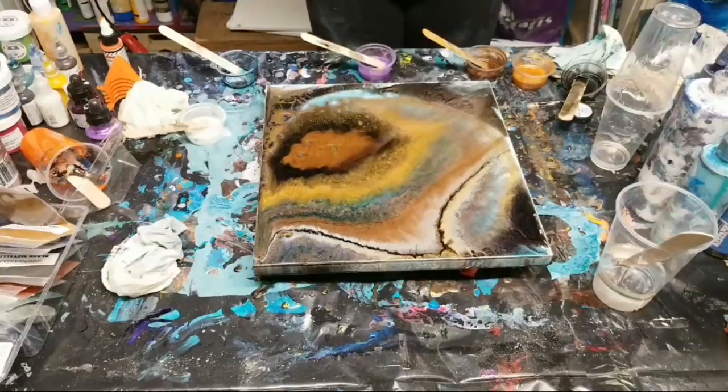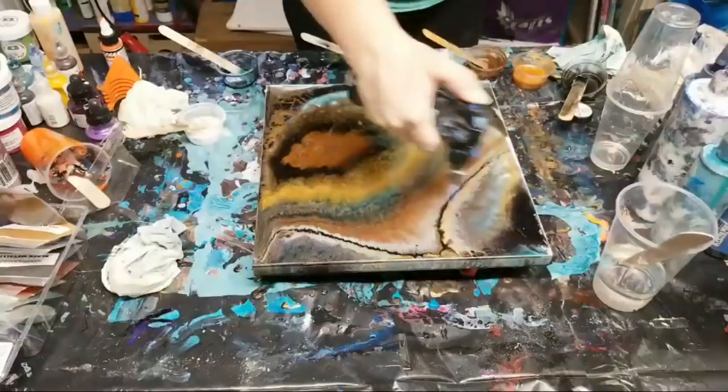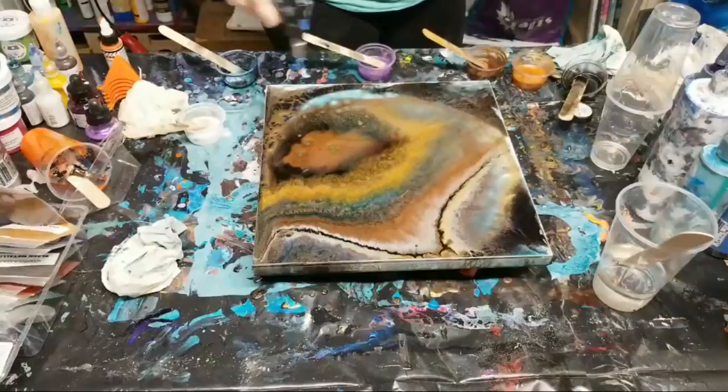For those of you who are used to acrylic pouring, you can get away without torching acrylic pours, but not resin. If you don't torch your resin you'll get air bubbles and then once it's dry you'll be very sad. There we go - torched!